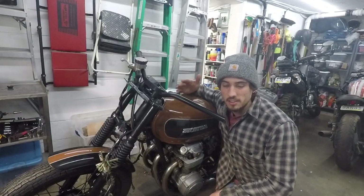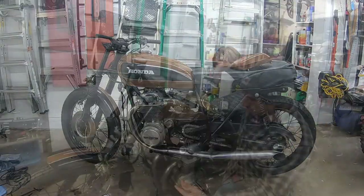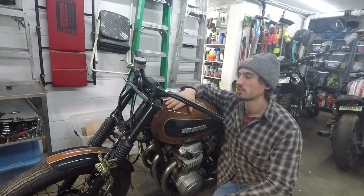If you missed the last episode, definitely go and watch that first. I reassembled the bike completely — as you can see, it is all in one piece. So now we're just finishing it up.